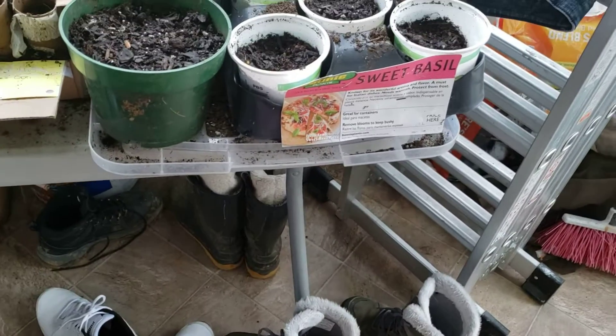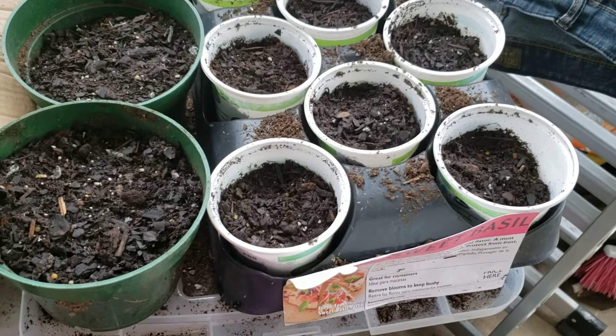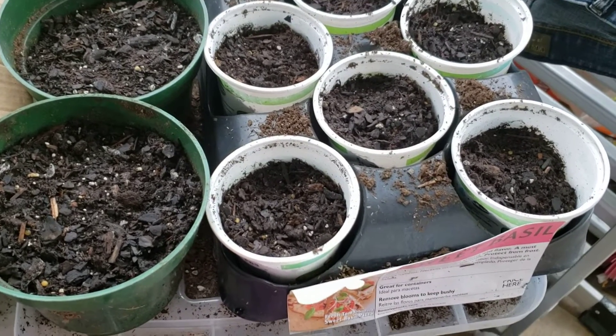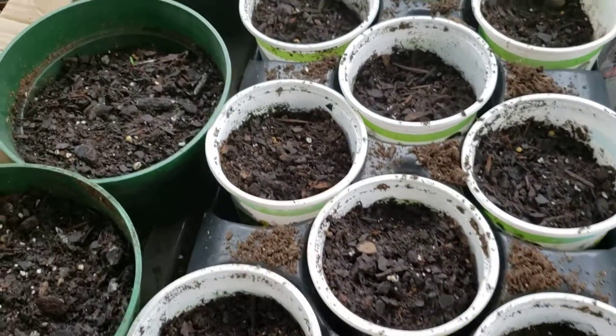I've got a lot of seeds started this year. I went a little crazy and did more than previous years, partly because without my long commute I have more time, and also partly because I was thinking it'd be nice to just have a little bit more food in the garden this year.